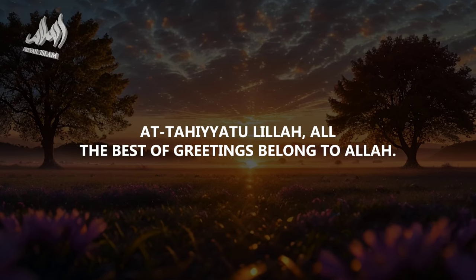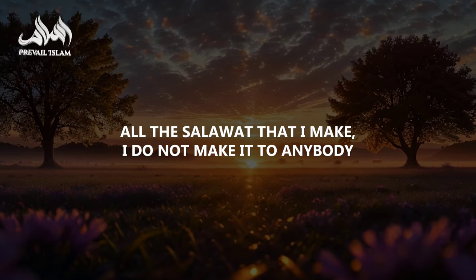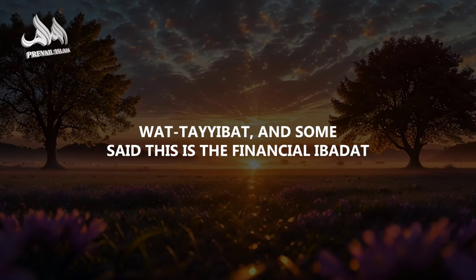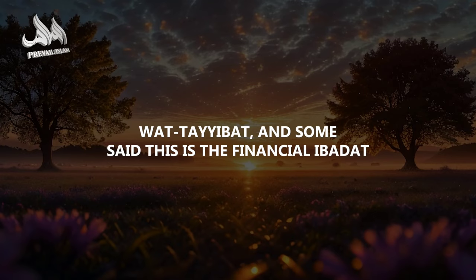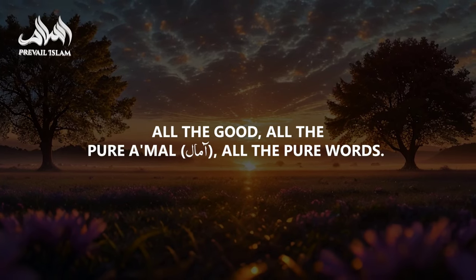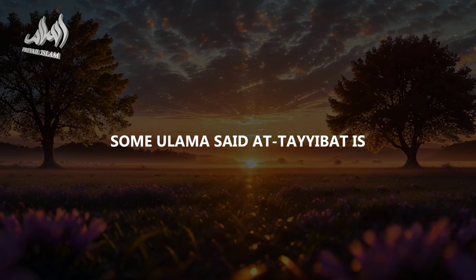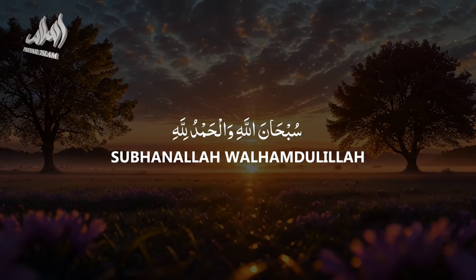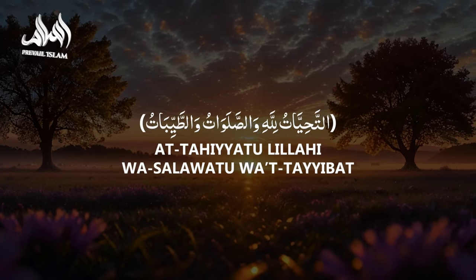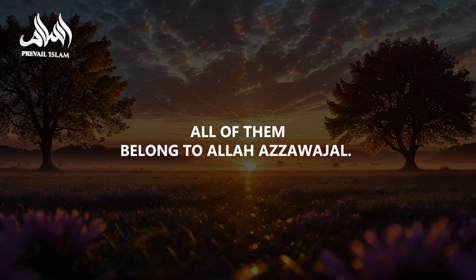At-Tahiyyat lillah — all the best greetings belong to Allah. All the salawat I make, I do not make to anybody except Allah Azza wa Jal. Wat-Tayyibat: some say this is the financial ibadat, because Allah is Tayyib and He only accepts what is tayyib — all good and pure a'mal and pure words. Some ulema say At-Tayyibat is SubhanAllah, walhamdulillah, wa la ilaha illallah, wallahu akbar. All of them belong to Allah Azza wa Jal.